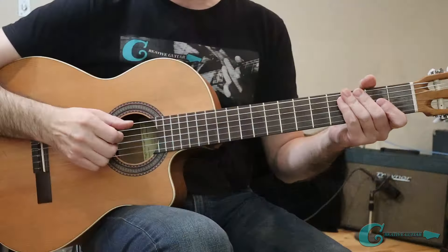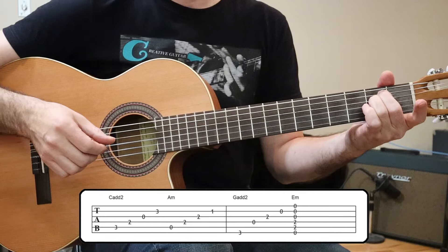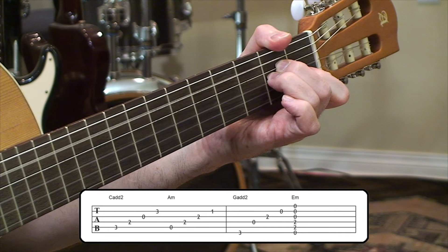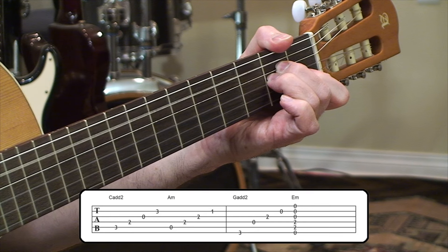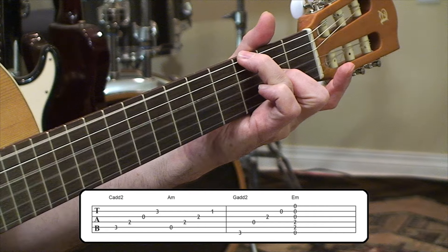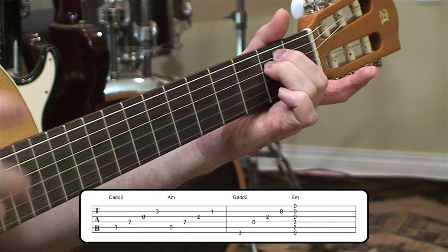So let me just play it down through for you so you know what it sounds like first. We're starting off there on the C add 2 again, going right across it, then moving into the A minor. That A minor is giving us a little bit of minor color, because at the end we're going to bring it around to an E minor. Just before that, we're going to play a G chord that has an A note in it — we'll call that the G add 2. And then the wrap-up takes us around into an E minor color. If you're familiar with relative keys, this is really what we're doing here — we're in the key of G, but focusing at the end into E minor. A lot of the phrasing in this piece really does point more in that direction of E minor overall.